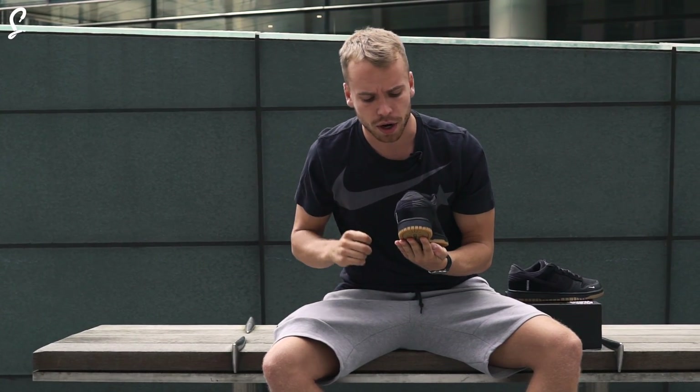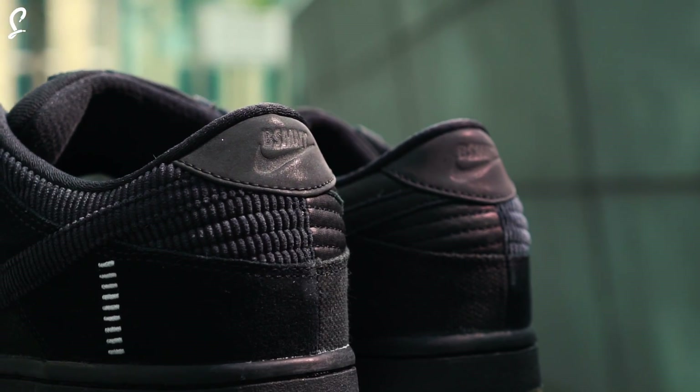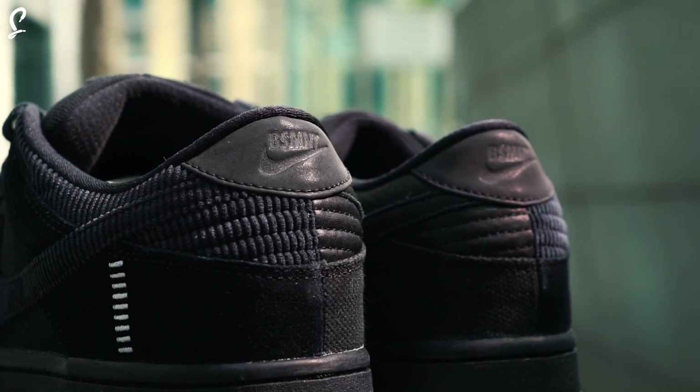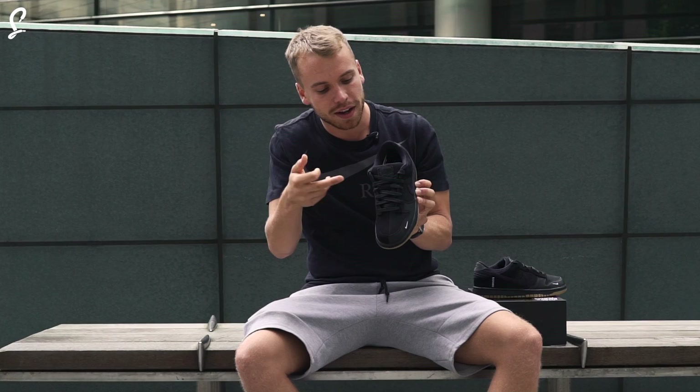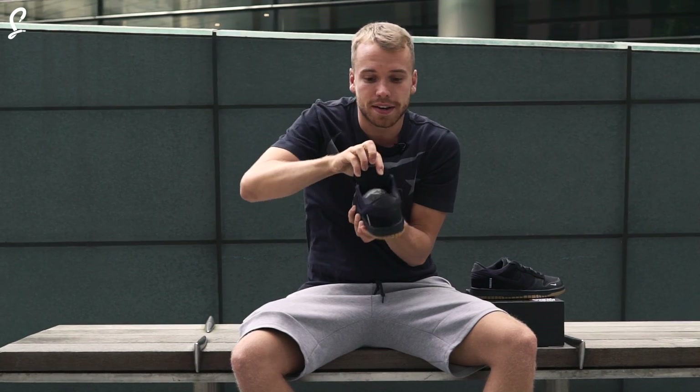Around the back at the heel counter you've got some more flat leather and some corduroy as well, which goes into the swoosh. Look at that corduroy on the swoosh, and then you've got a leather tab here.